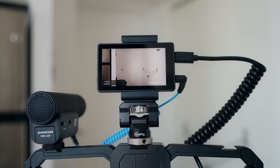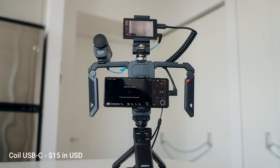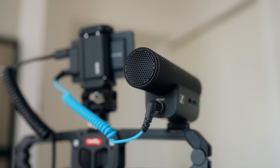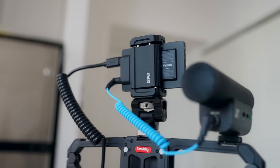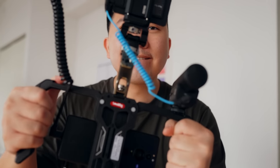My rig has the Xperia Pro-i vlog monitor on top, connected with a coiled USB-C cable with a right-angle adapter, and a Sennheiser mic on the side. The Sony monitor has a 3.5mm mic port supporting TRS connection, which is more common between mics and cameras. I'll likely not be keeping this cage though.